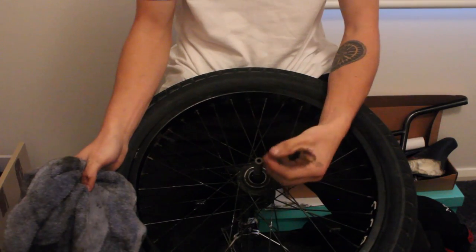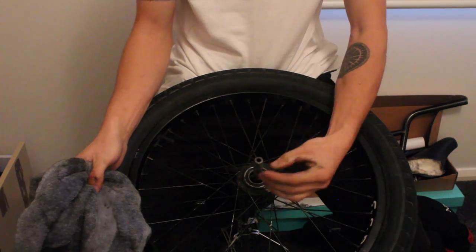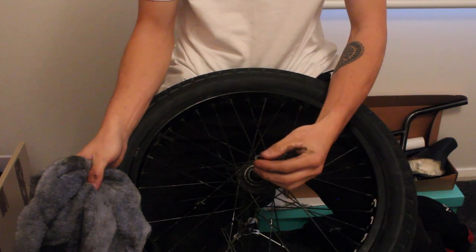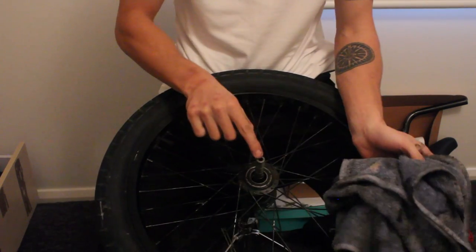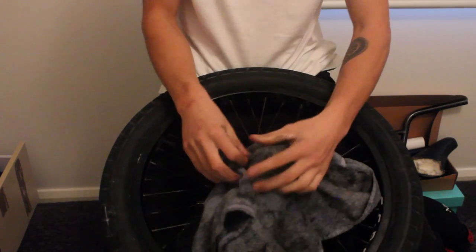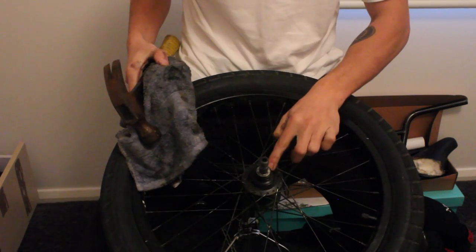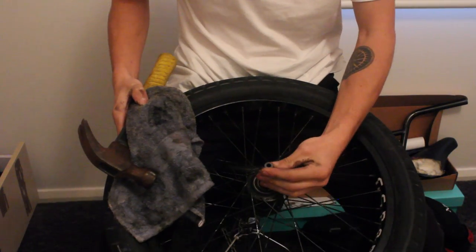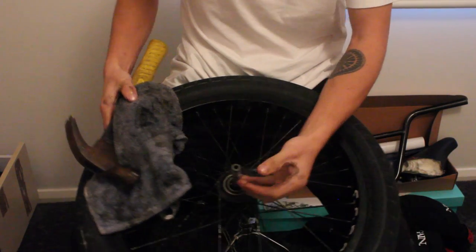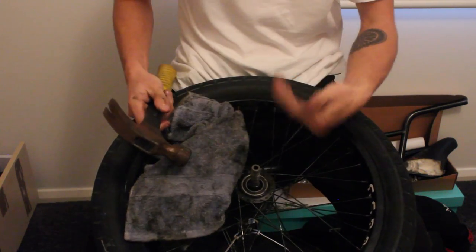Now we need to punch out the axle so we can get into the rest of the internals to clean and re-grease them. We always start on the drive side. Once we've taken the driver out, put a rag over the end of the axle to protect it, then get the hammer and gently tap on it. There is a bearing under that cone washer which will pop out, and then we just pull the internals out from that side. The first time you punch out an axle in a free coaster it will be a little bit harder — just be gentle with it, tap it out, and it should slot right out.